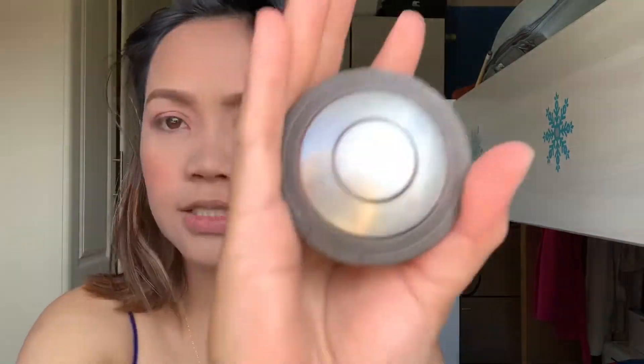Next is the Becca brand Shimmering Skin Perfector. I use this to enhance my nose — if you want to highlight your nose, use this. You can also apply it to other areas. It's just a shimmer that will make your face shine.